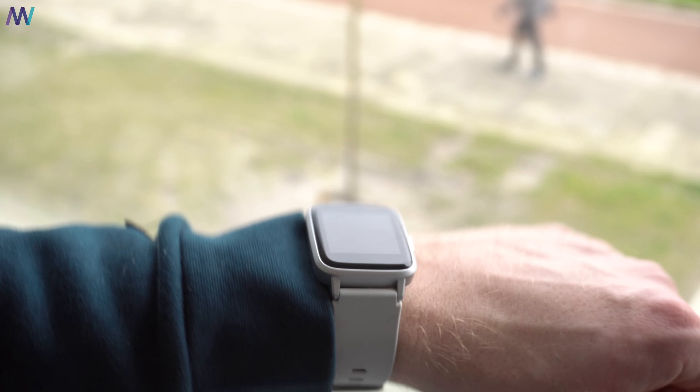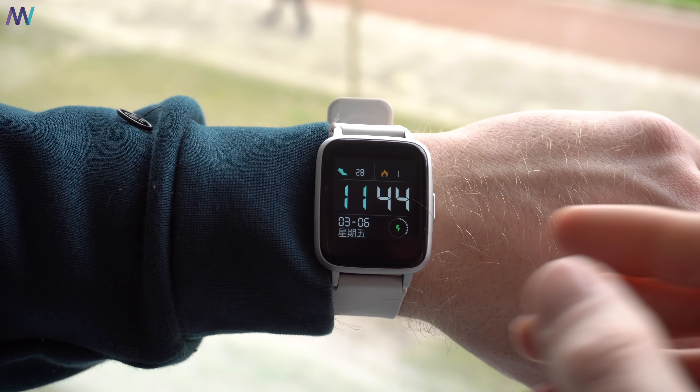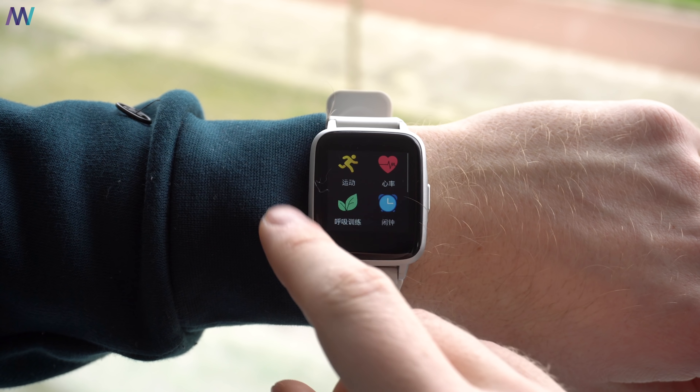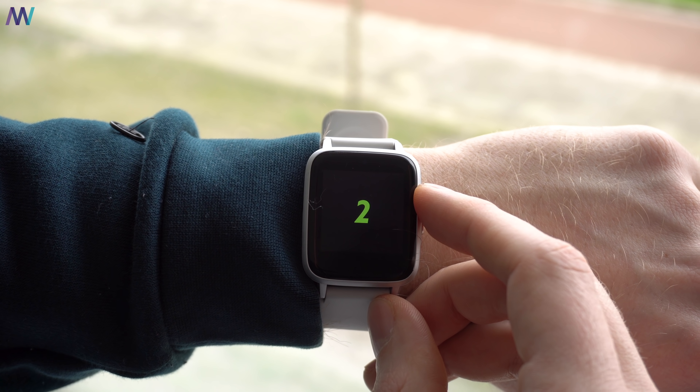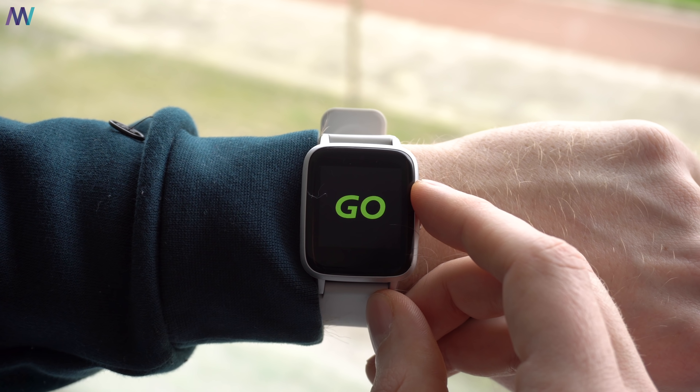Remember that display? Well, it's just a normal display, not a transflective one like on the Amazfit BIP, and therefore the battery drains quite a bit faster. With a daily workout for 1 hour, the 210mAh battery lasted about 5 days. The battery drops about 10-12% a day with sleep tracking and notifications turned on.